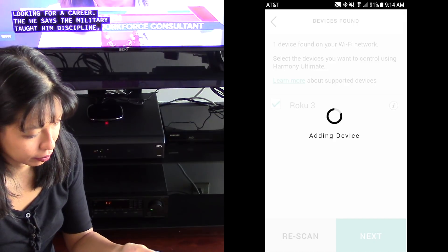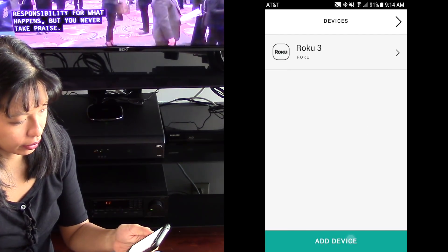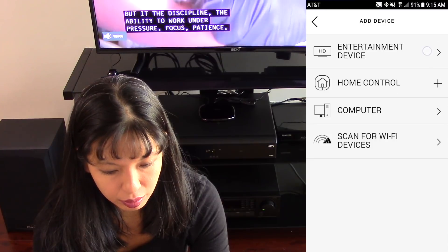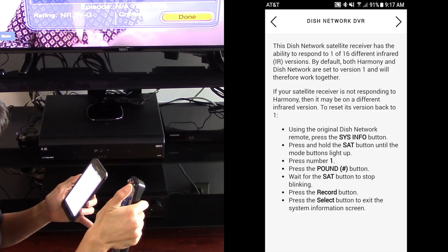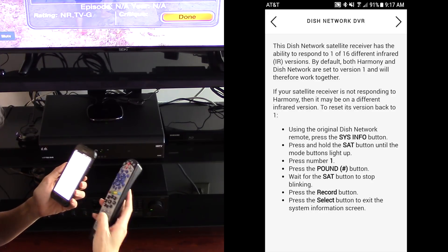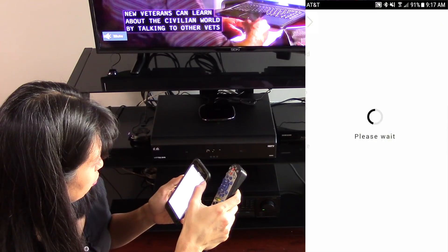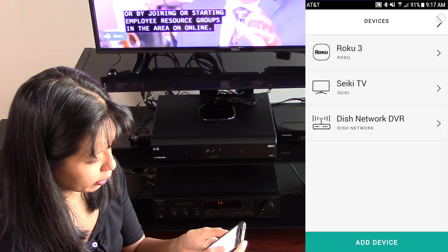It said it found a Roku 3 — next. Now I can add additional devices. I'll add an entertainment device and put in my model number of my TV — and sure enough, it added it. Now I need to add my receiver: press the SIS info button, press and hold the SAT button until the mode buttons light up, press number one, press the pound button, wait for the SAT button to stop blinking, press the record button, and press the select button to exit the system information screen. And it says it's added. So I've got my Roku, my TV, and my DVR added.